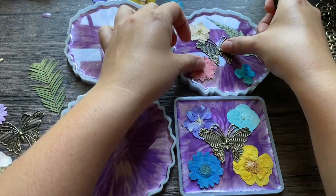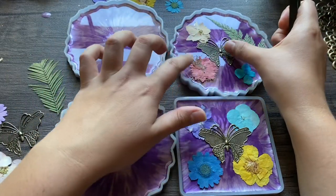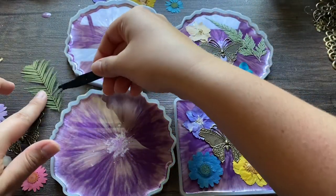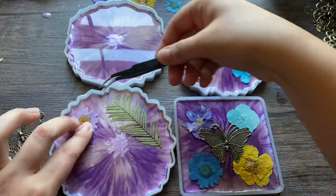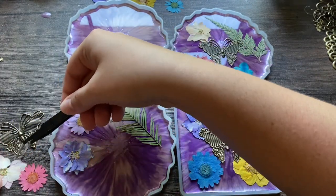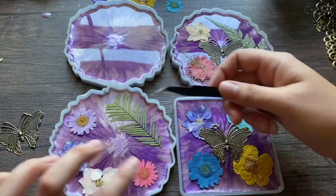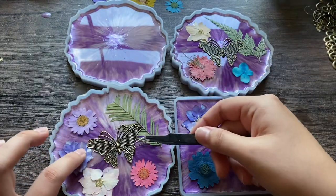The bottom resin has already dried, so it's a hard surface and I'm placing these items on top of the hard resin. See how they're all a little different, which I think is also fun. These flowers are very fragile, so be very careful when you're handling them because you can break a petal off and it'll ruin the look of the flower.